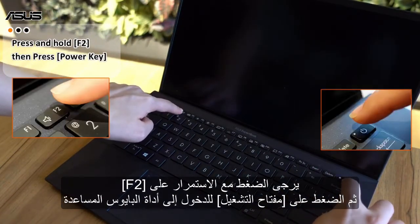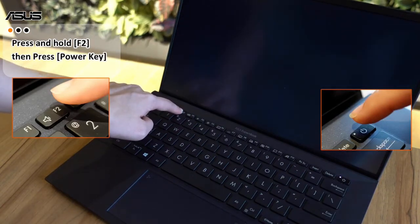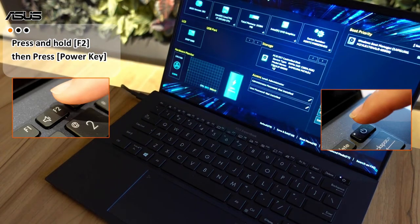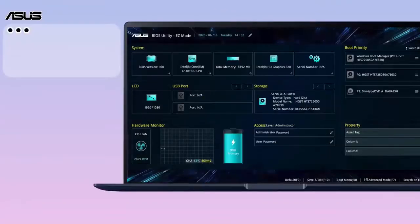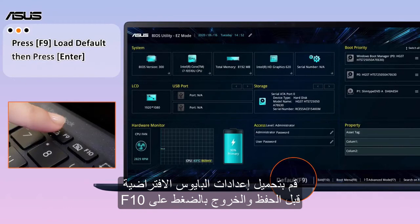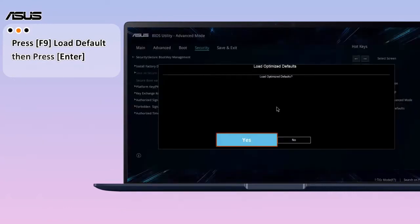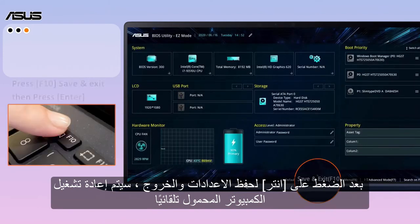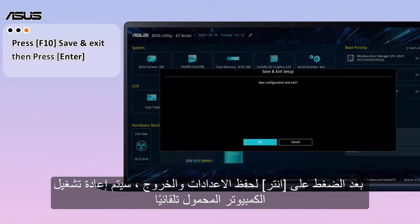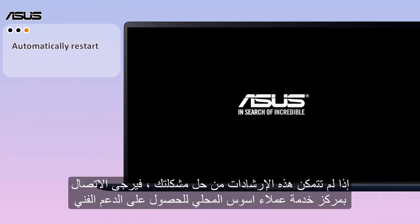To reset the BIOS to default settings, please press and hold F2, then press the power key to enter the BIOS utility. Load the BIOS default settings before saving and exiting by pressing F10, then press Enter to save the configuration and exit. The laptop will auto restart into Windows.